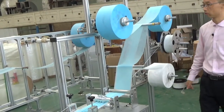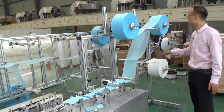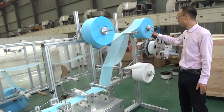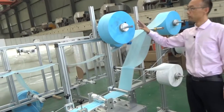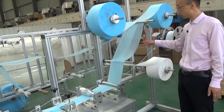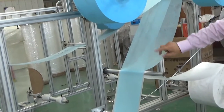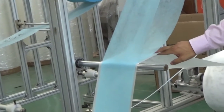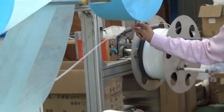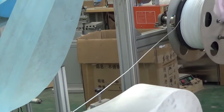Secondly, I will introduce to you the working step of this machine — how it works. Firstly, you need to put the raw material on the material holding frame. We can see this is three-layer non-woven fabric: non-woven fabric one and two, and in the middle is a melt-blown layer — three layers, we call it also three-ply. And this one is a nose pin belt, inside the nose pin, to adjust the shape of the mask.